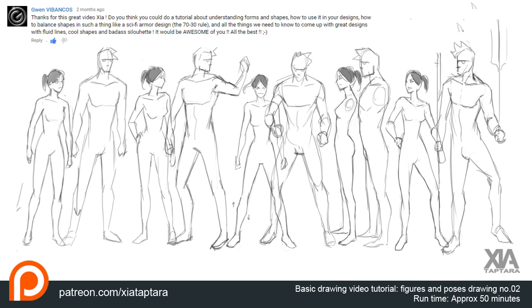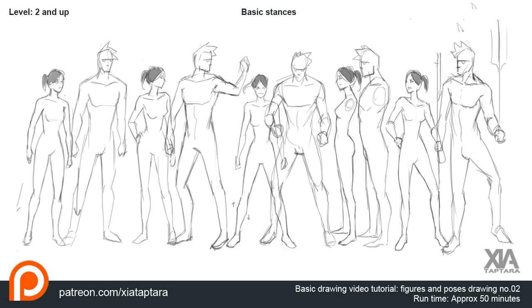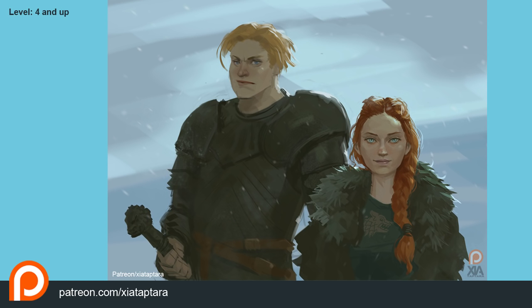Question from Bankos: could you do a tutorial about understanding form and shapes, how to use them in design, how to balance shapes — like the 70/30 rule and everything needed to come up with great sci-fi armor designs? That's a lot of information — basically a whole class. I do have a form and shape video already; in that video I explain planes on a portrait, how the light hits each plane, and each plane gets a different value.